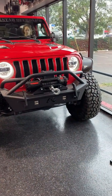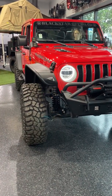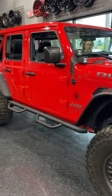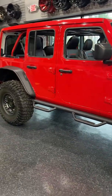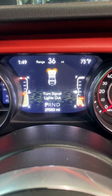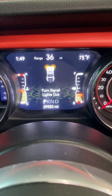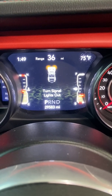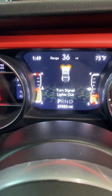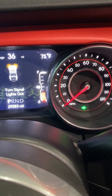We put the fenders on, you see the turn signals working perfect — all is good. But when we go on the inside, I'm going to show you some error codes. So now we're inside the car and this is the message that sometimes you'll get when you replace your fenders with aftermarket ones: 'Turn signal lights out.' Even though they are working fine in the front, you'll get this hyper flashing left and right.